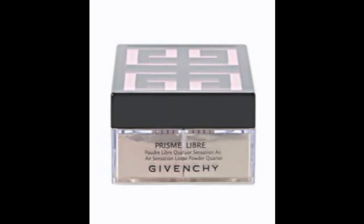To set, I use Givenchy Prisma Libre. I really love this loose powder because it doesn't set my foundation heavy or thick — it feels really light on my skin.